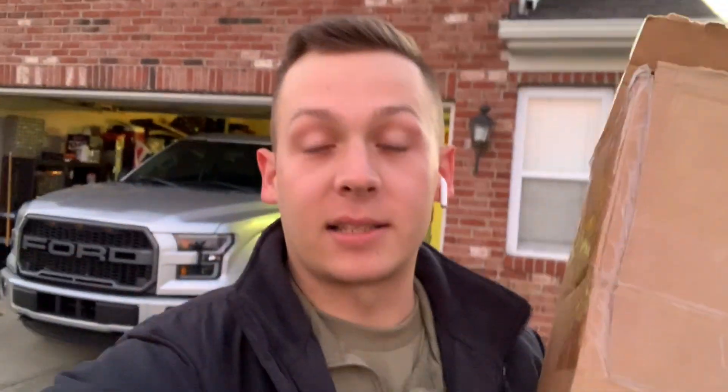What is up guys, welcome back to another video. Today we're going to be installing a mod that should have been done honestly 50,000 miles ago, since the truck has over 50,000 miles on it. In this box are the rear shocks, as you can see from the title of this video. They're going to be installed on this truck any minute now, so let's get right into it.